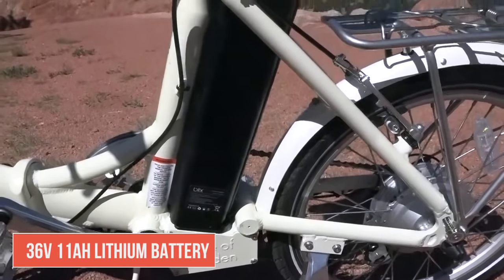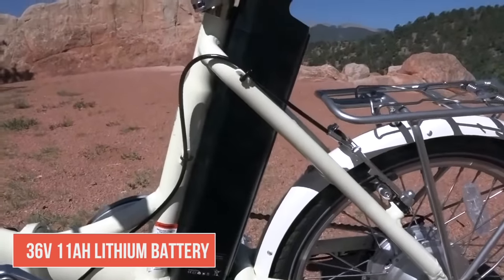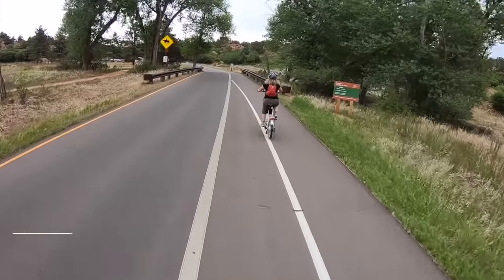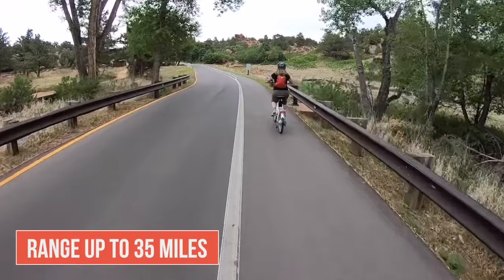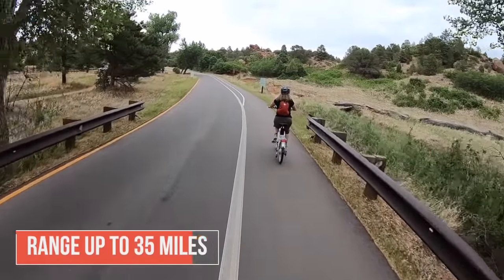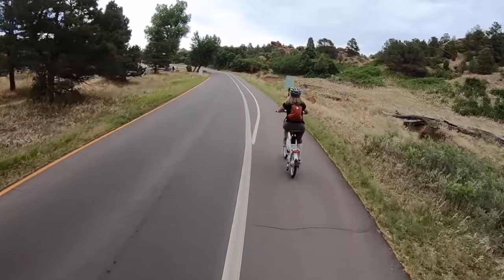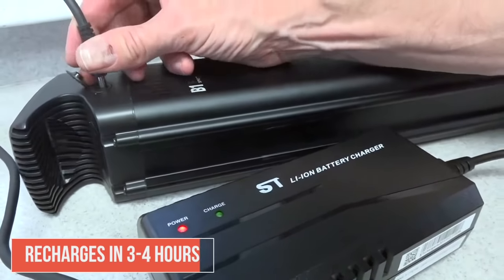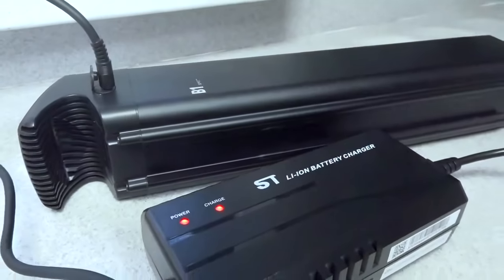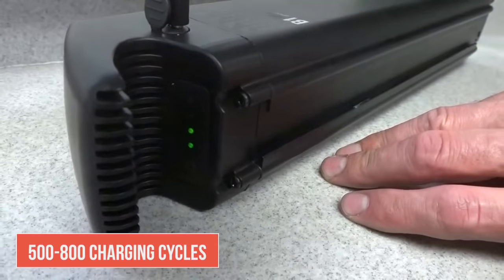The bike comes standard with a 36 volt 11 amp hour battery providing a range of up to 35 miles. You can also get an optional 36 volt 17.5 amp hour battery which gives you a range of up to about 55 miles, and it only takes about three to four hours to recharge. It gets about 500 to 800 charging cycles, which means a lifespan of around 25,000 miles.